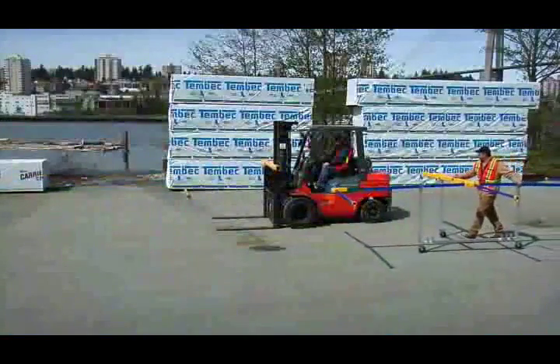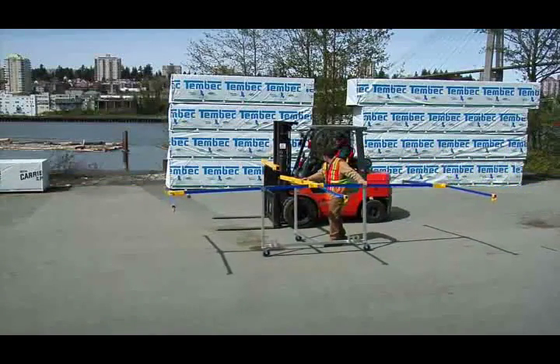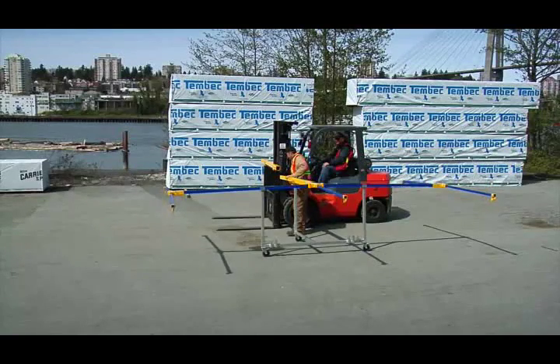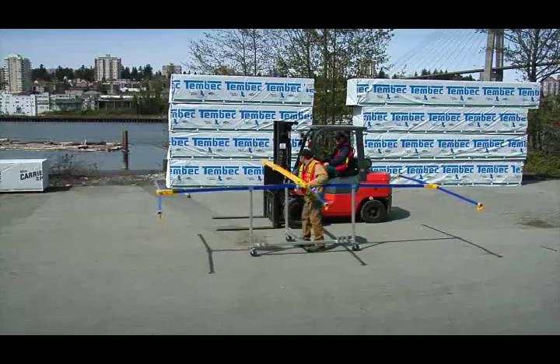Introducing Swift Tarp, the innovative tarping solution that ensures safety and speed in a practical, cost-effective tarping tool. A simple two-person process — with Swift Tarp and a forklift, a driver or yards person can tarp any flat deck load.